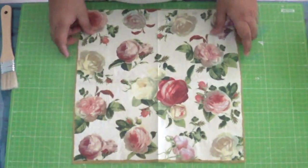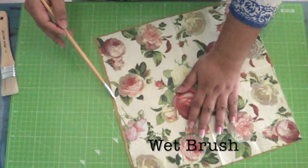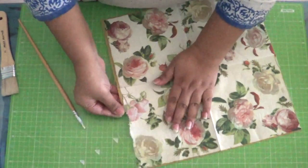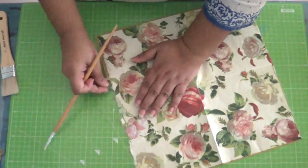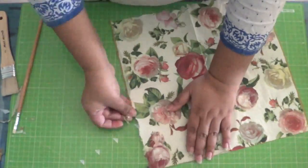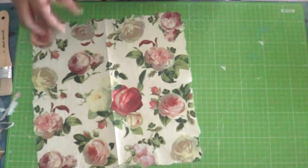With the base color matching that of your box, take a wet brush and run it along the edge of the napkin. Now gently shred the wetted portion to give it an uneven finish. The uneven edges help the napkin blend better onto the basket. However, if you wish to keep the border, you could easily skip this step.